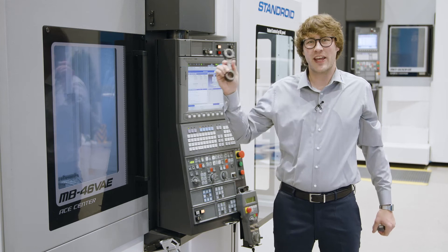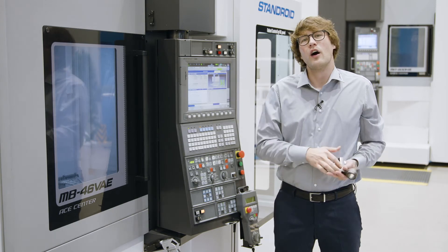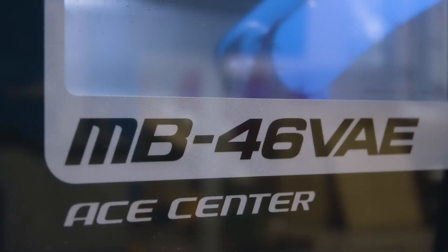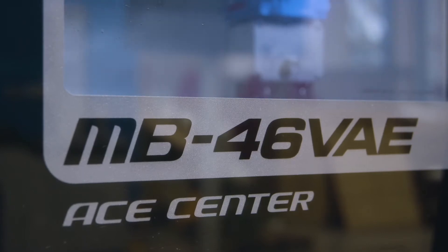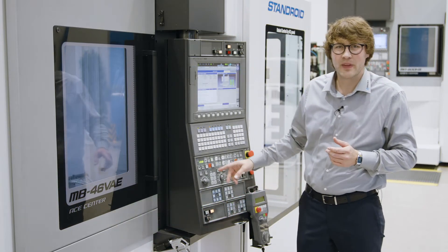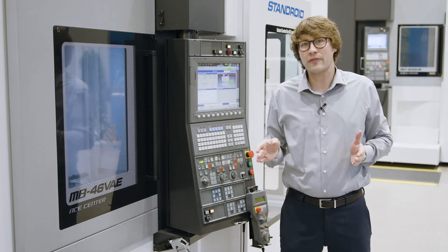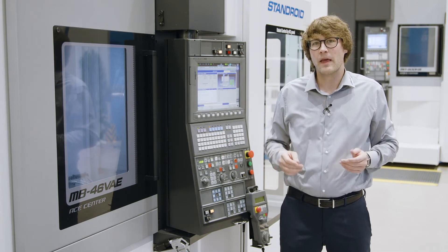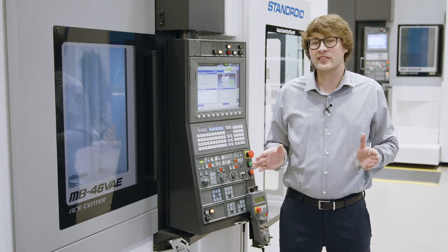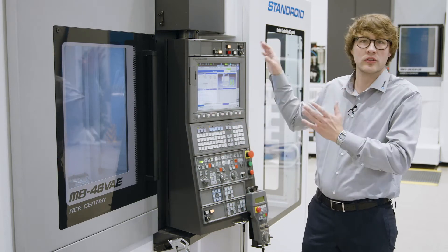You are producing chain links for construction machines or mold making parts like these. Then we have the solution: the MB46V. The very stable construction — iron cast bed plus double column design — allows you to achieve heavy-duty machining with the highest precision and accuracy. More than 10,000 customers worldwide are convinced about the portal design.